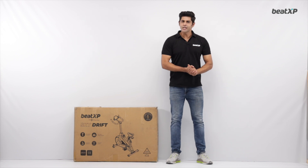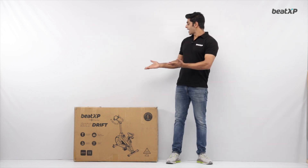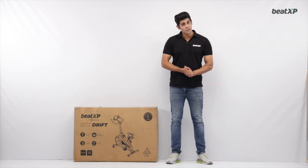Hi, welcome to the unboxing and installation guide video of the all-new Skydrift Magnetic Bike by Beat XP.